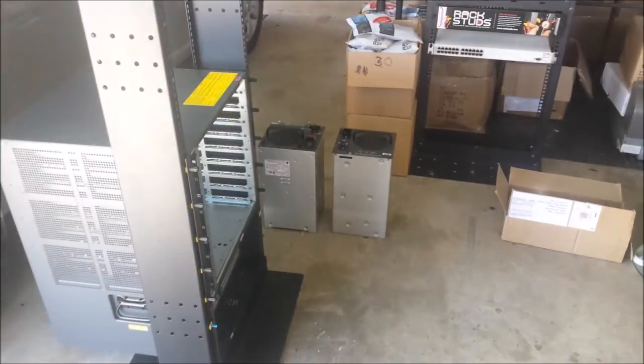So look out for part two, and we'll populate the chassis with some gear. Thanks for watching.